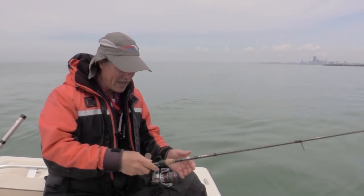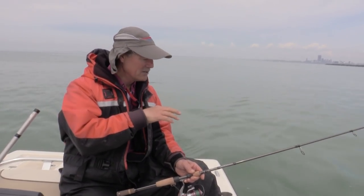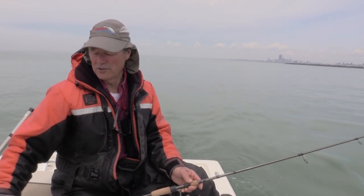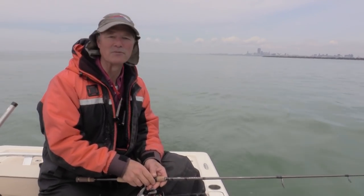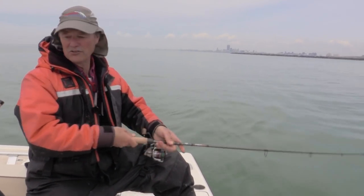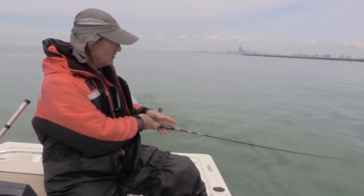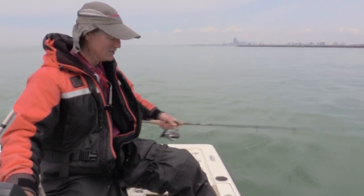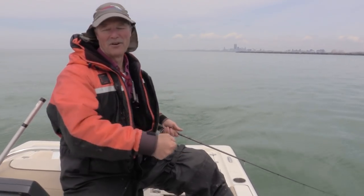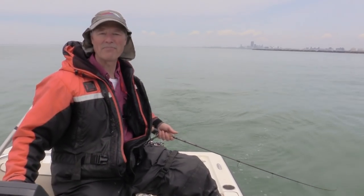I'm going to troll this shoreline in a bit of an S-pattern and see if I can trigger one of those fish to bite. The American Smelt's got rattles in it, but the water is actually a little bit murky. So I've got the purple one right now, but I might switch over to the gold because the gold would reflect a little better in this murky water. Water temp right here is 49 degrees, about 100 feet of line out, traveling at about 2.5 miles an hour. When I troll, I love to hold the rod in my hand as opposed to sticking it in the rod holder — much more exciting when you get a bite.